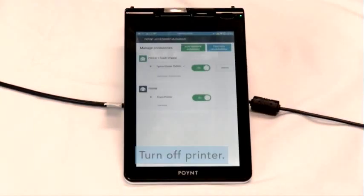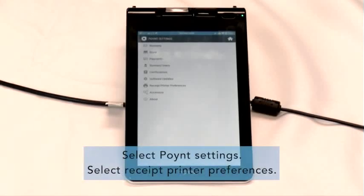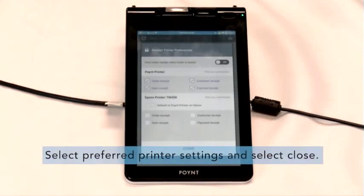Next, you can turn off the point printer by selecting the on/off toggle next to Point Printer, and select Test Printer to ensure the printer is working properly. You can go back into Settings and select Receipt Printer Preferences. Then select your preferred printer settings from the menu and press Close.